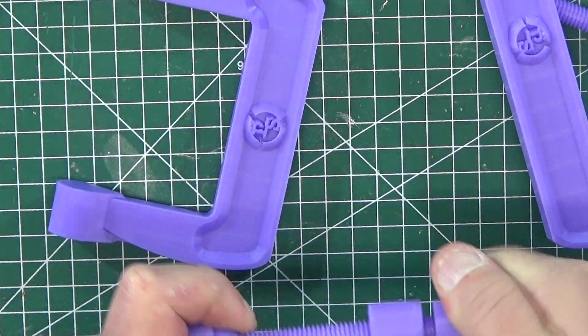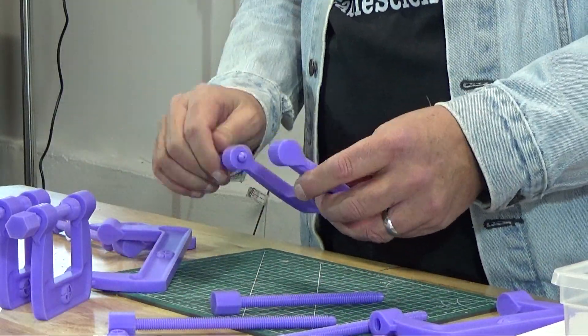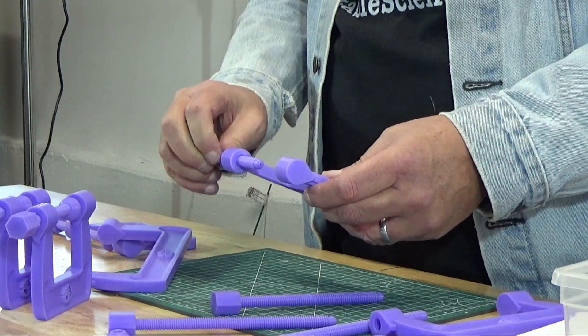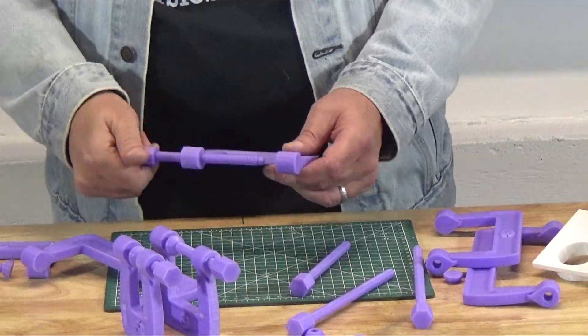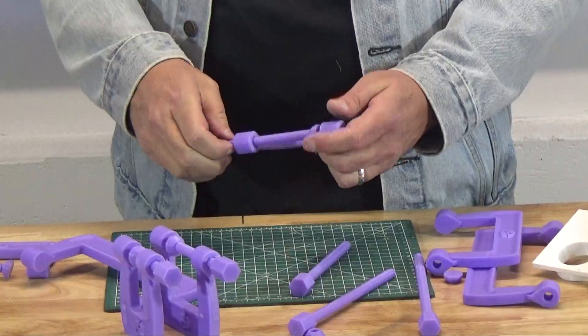Supporters of the channel are reminded that you can get a hold of an STL file for a C-Clamp of just about any description — any throat, any neck, any diameter of bolt.